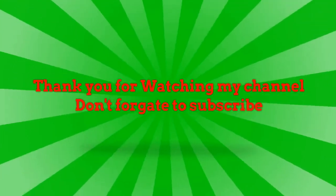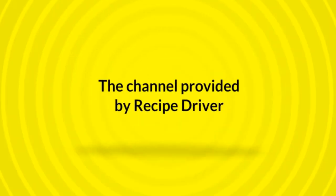Thank you for watching my channel. Don't forget to subscribe. Channel provided by HGB Driver.